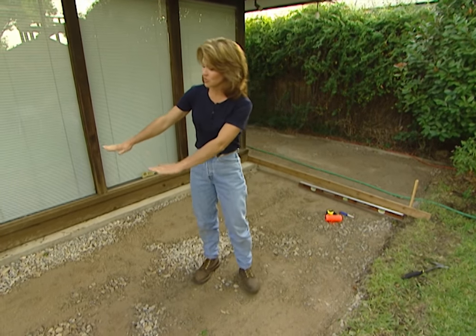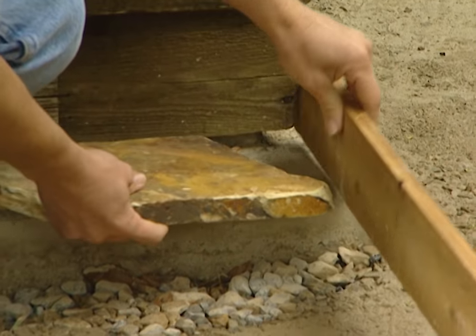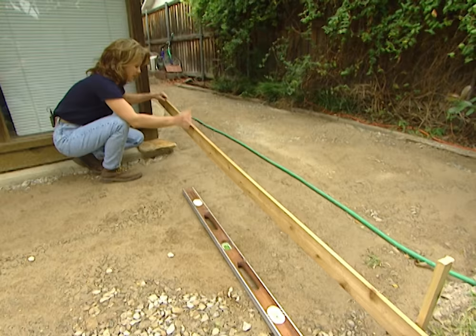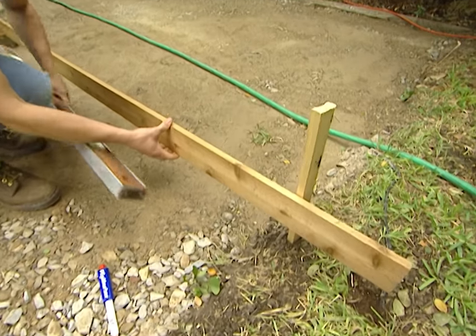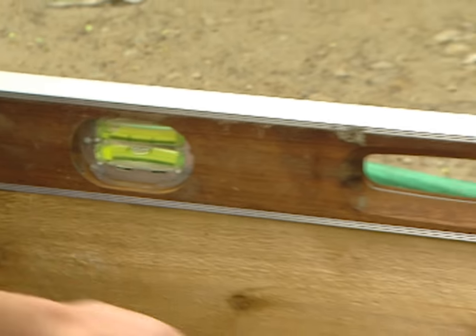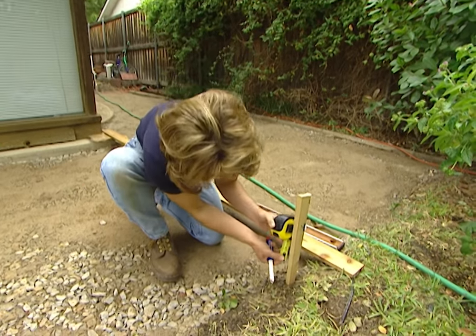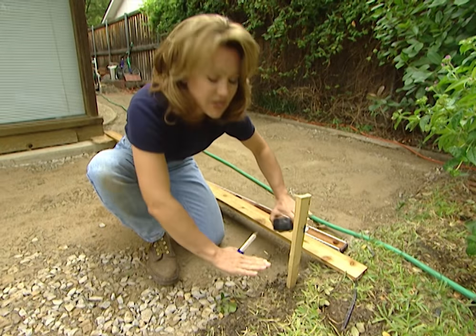What I mean by setting the grade is we want our stones to slope away from the house just slightly so that the water runs away. The way that you set the grade is you take a long straight board that will span the width of your patio. I'm going to set this on top of the stone and run it across to this stake, and then I'm going to level this board. This is level right here, so I'm going to mark this stake at the bottom of my board. From this mark I'm going to make a new mark half of an inch down, and that's going to give us the slope that we need for our patio.